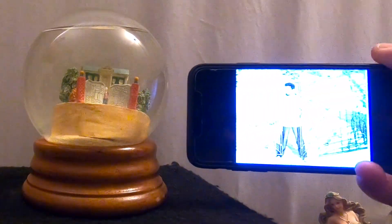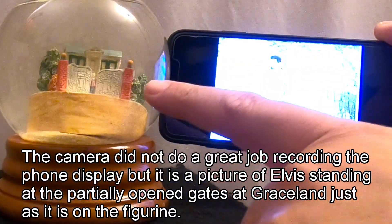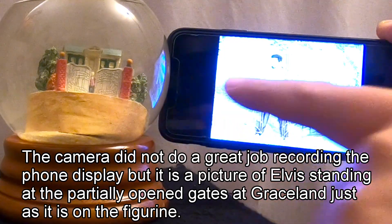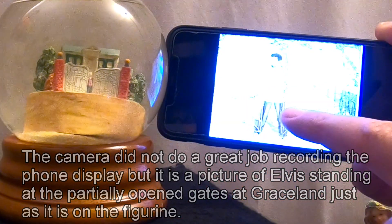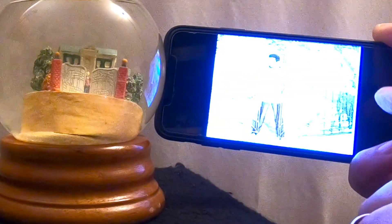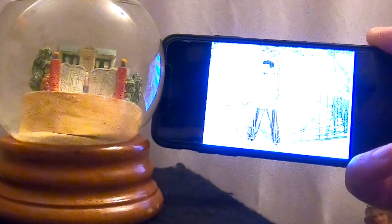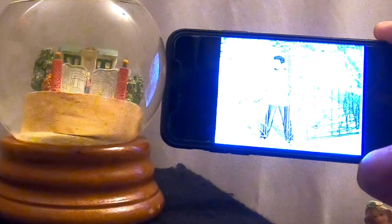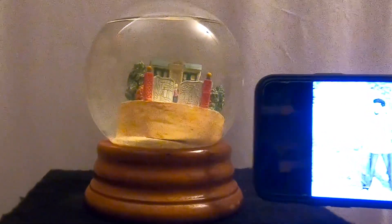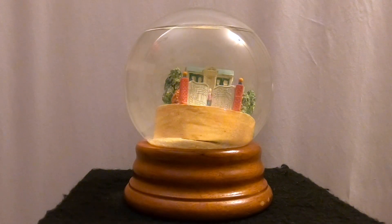We did a search, and as you can see in this picture, there are the gates right there. This snow globe is a recreation of this picture, because you can see there's Elvis standing at the gate — same gate, with the guitar player on the side. Apparently this picture was taken back in 1957, according to what we could find.